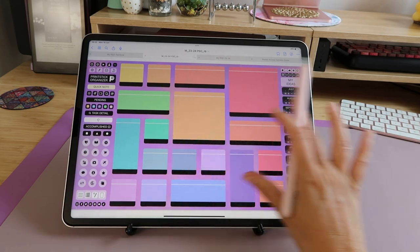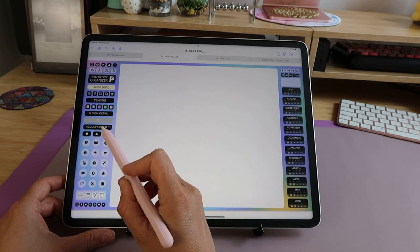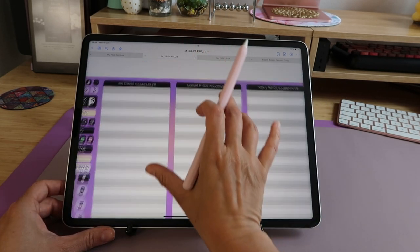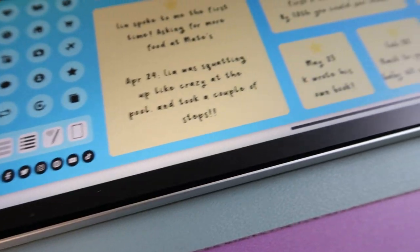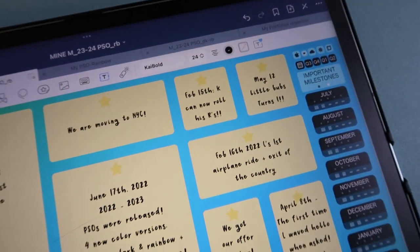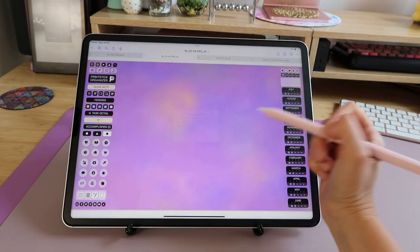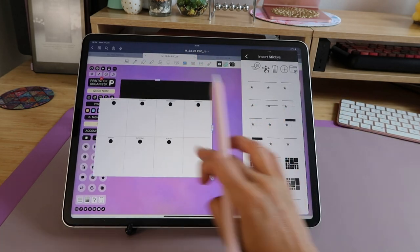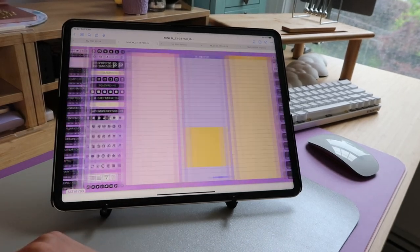The ideas page is another option similar to the Printstick Organizer dashboard — another category with multiple subsections, also linking to blank pages. The accomplished button is where you track all your accomplishments, big or small, and milestones you're proud of. It's nice to keep track of not only things you haven't done, but also things you should feel proud of. The next three buttons are blank transparent sections — no white page — so you can use stickies from the PSO library to build your own spreads however you like. You get three of these: the square, triangle, and circle.